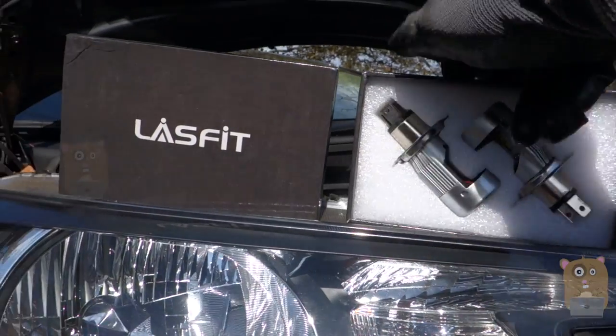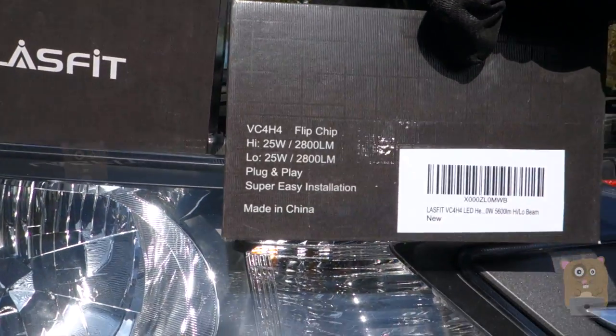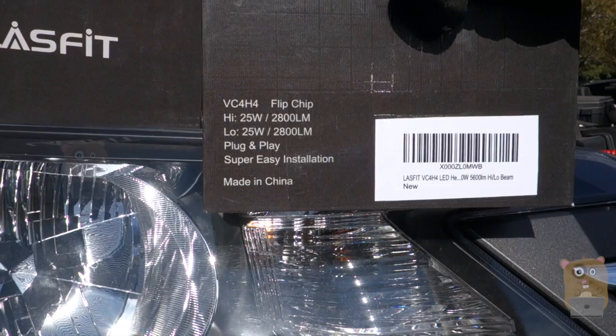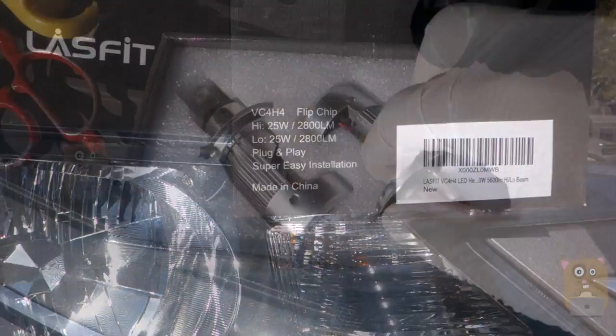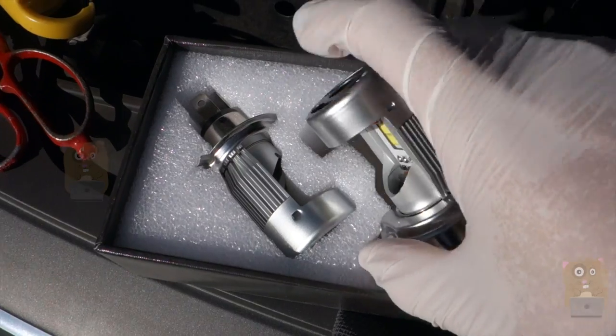The electronic ballast is built into it. It's slightly less bright than the previous one — this one is 25 watts at 2,800 lumens. Now let's take a closer look at this one by LaceFit.